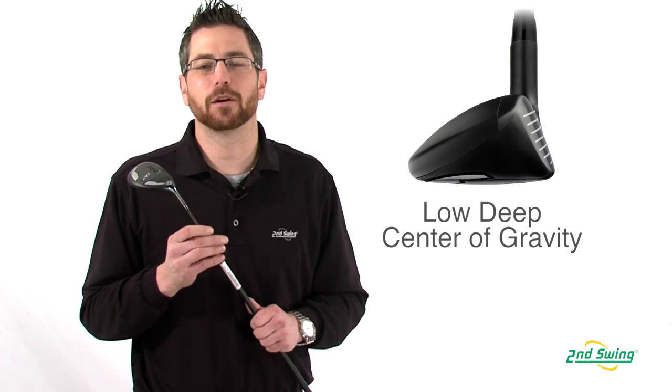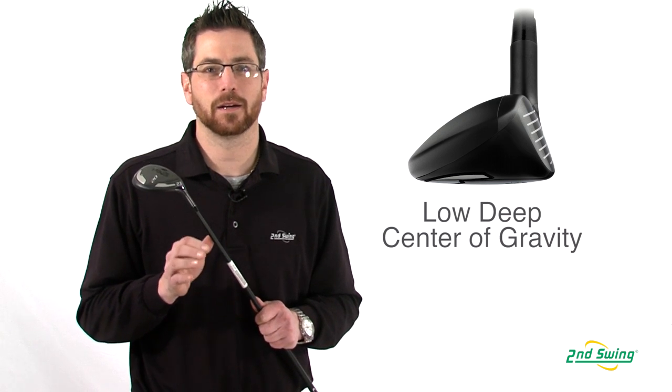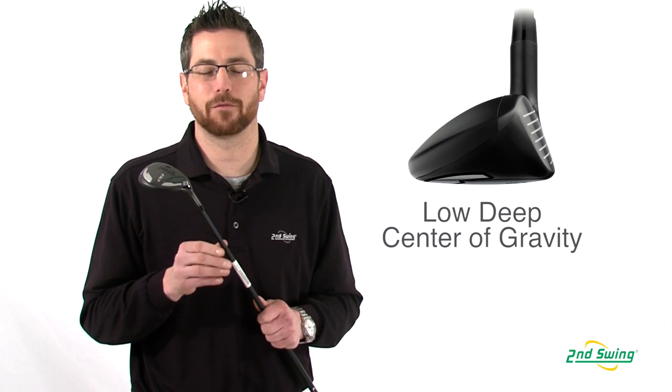The low deep center of gravity on the i20 hybrid allows for ball flight that is high, landing softly on the green from any lie out there. Stop by Second Swing or SecondSwing.com to get your new i20 hybrid.